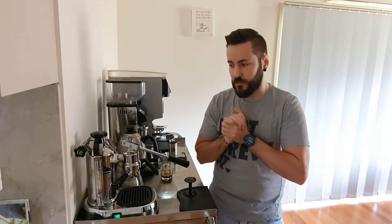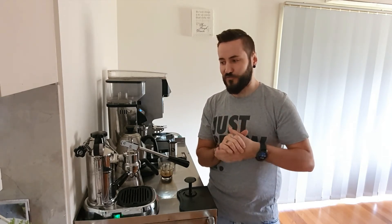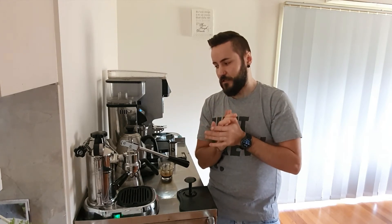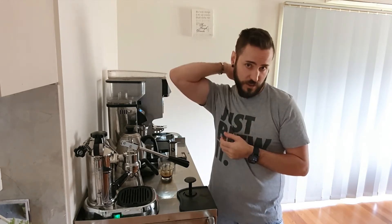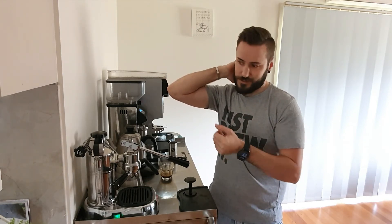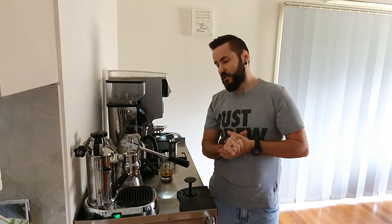I may in the future be rigging it up in the four-wheel drive so I can make coffee on top of a mountain somewhere. It will do it with a very basic power inverter because it's not some giant 15, 20, 30, 40 amp machine that you'd normally need to pull a good coffee — it just does it on a standard power point plug. Really impressed.